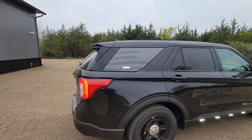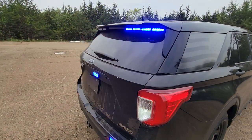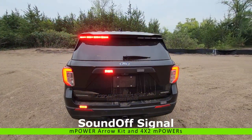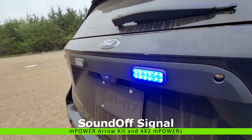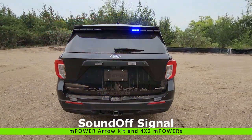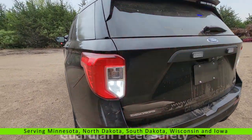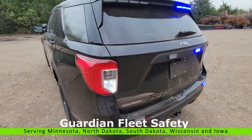And Sound Off Signal deck housing in the cargo window. In the back here we have an eight-head traffic advisor spoiler kit, then we have the four-by-two M-Powers on the back plastic and then on the rear bumper as well. And then we have a reverse lights replaced by a Sound Off Signal undercover light, and then we'll flash the brake lights as well.